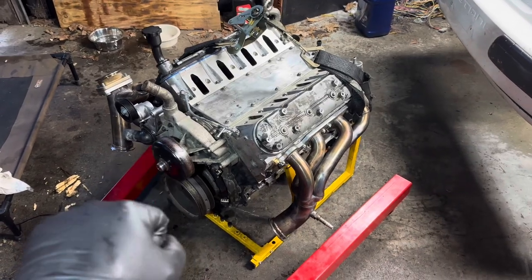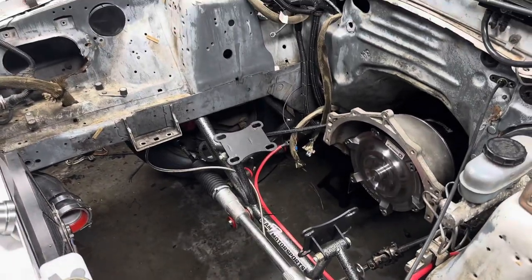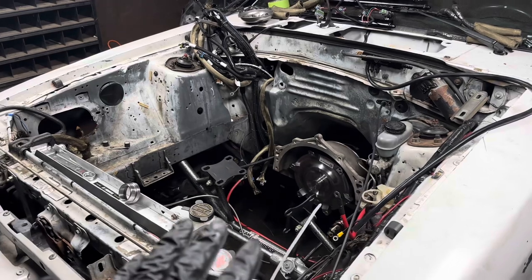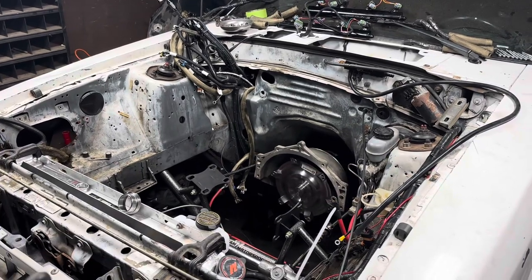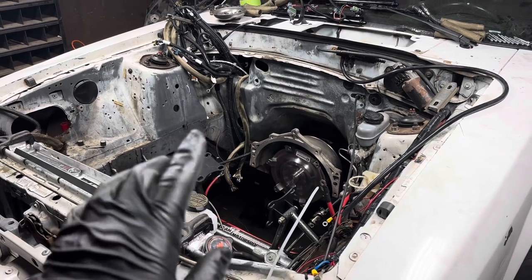I'm going to go ahead and get it in the car, get it bolted up, get everything together, and hopefully we'll be able to start it and everything will be good to go. We can test out the oil pressure and also get the coolant going - let's go ahead and get this in there.